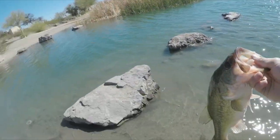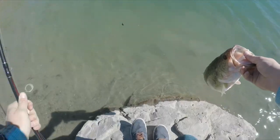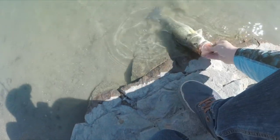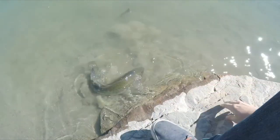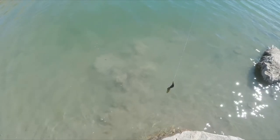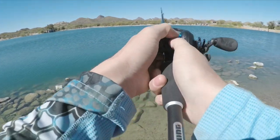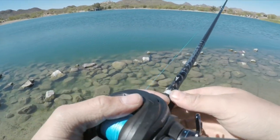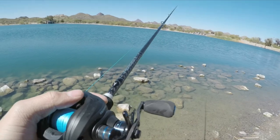Not a bad fish — a little two-pounder. What were you throwing? Out here by the dam, dragging a jig.